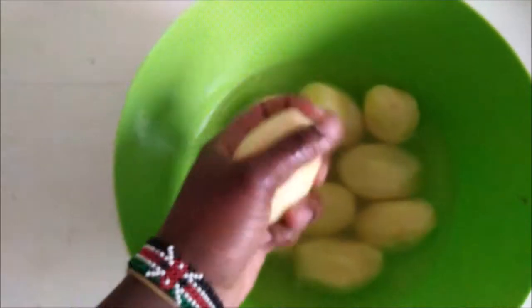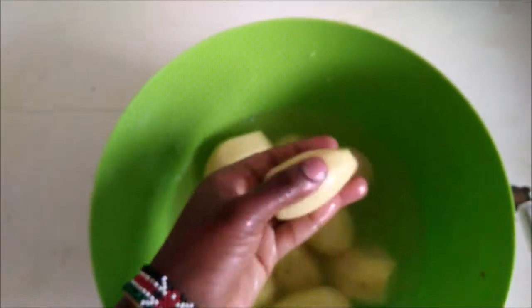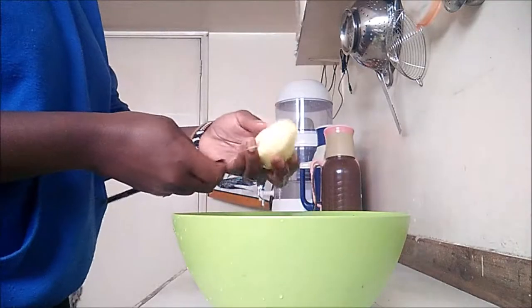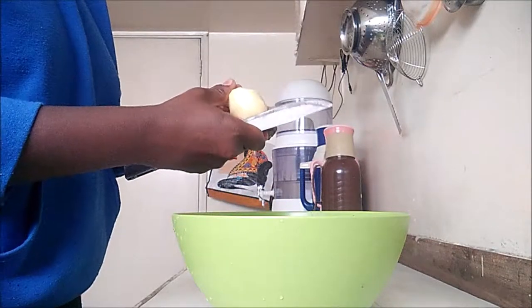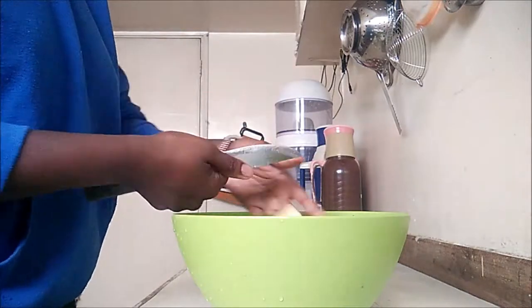Then I'm going to wash them up real good, making sure there are no peel marks left on the potatoes. Once that is done, I'm going to go ahead and cut them up into same or similar sized pieces, then I'm going to rinse them.